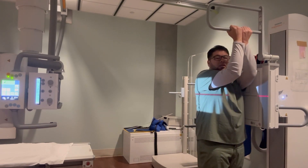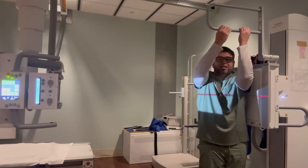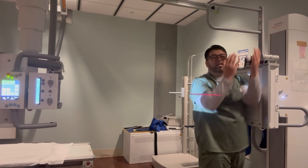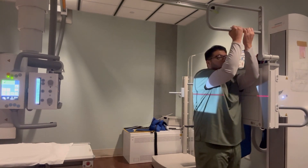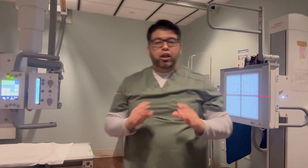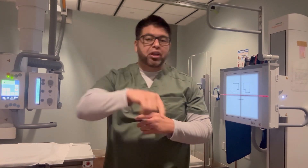You want to put the patient's hands here — always try to see if they can put their elbows together — and then get them as close to the detector as possible. Make sure their body is not twisted; you want them perpendicular and as straight as possible. As long as your center ray is in the middle you'll be fine and you'll always have a good shot.